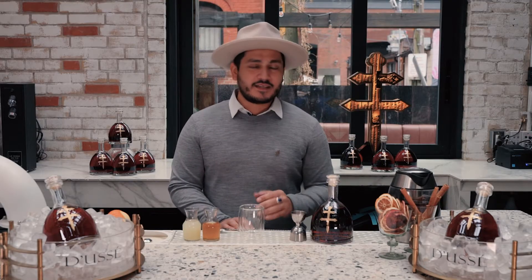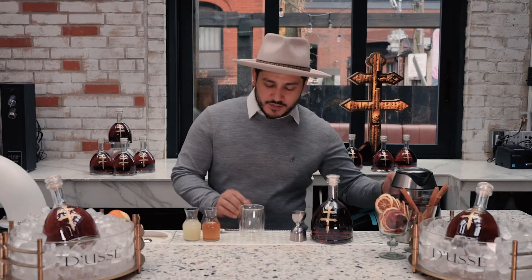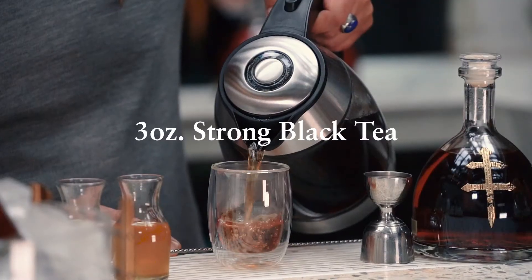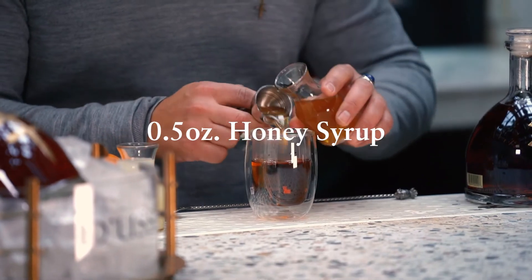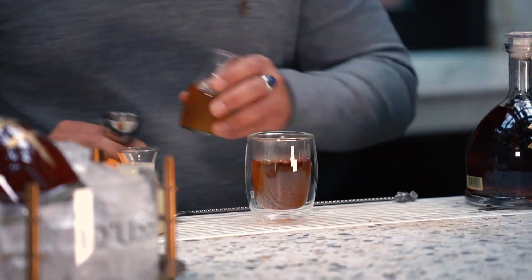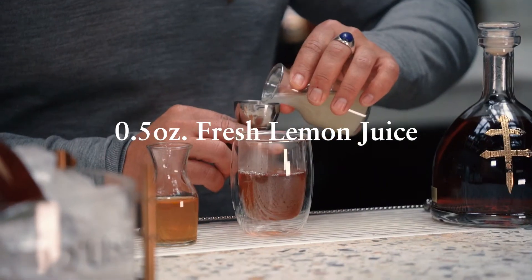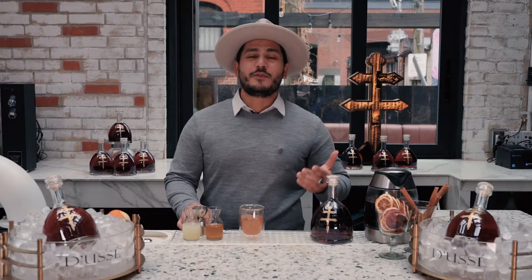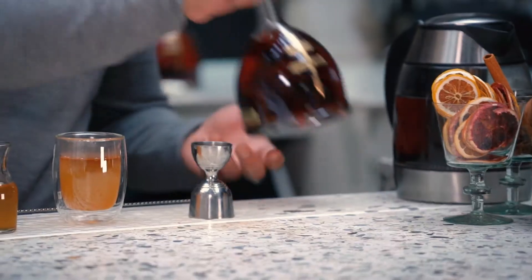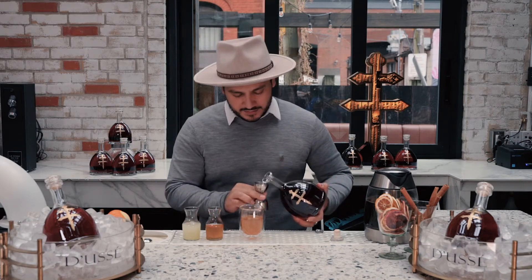I've already got my tea steeped, hot and ready to go as well as the rest of my ingredients, so let's go ahead and build the cocktail. I'll start by adding about three ounces of the strong black tea directly into my glass. After that I'll add the honey for sweetness, about a half an ounce. And then finally that refreshing lemon juice right into the glass. The last step of course is going to be the star of the show, Doucet VSOP — we'll add one ounce directly into the glass.